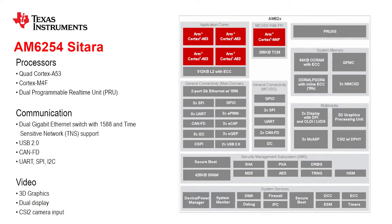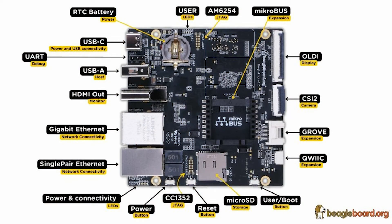Let's take a closer look at what's inside the board. The Texas Instruments AM6254 Sitara is a system-on-chip that comes with multiple processing cores. For main applications you can use the quad-core Cortex-A53, and for real-time support you can use the Cortex-M4F. There are also two TI-specific programmable real-time units designed for very timing-critical situations — more like DSPs. One of them supports time-sensitive networking on the gigabit Ethernet port, which is tied to a two-port switch, allowing you to daisy-chain Ethernet networks.